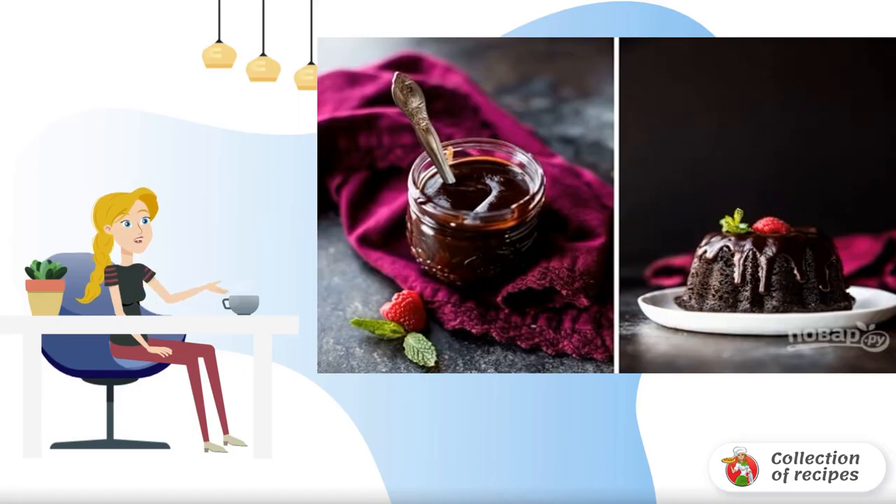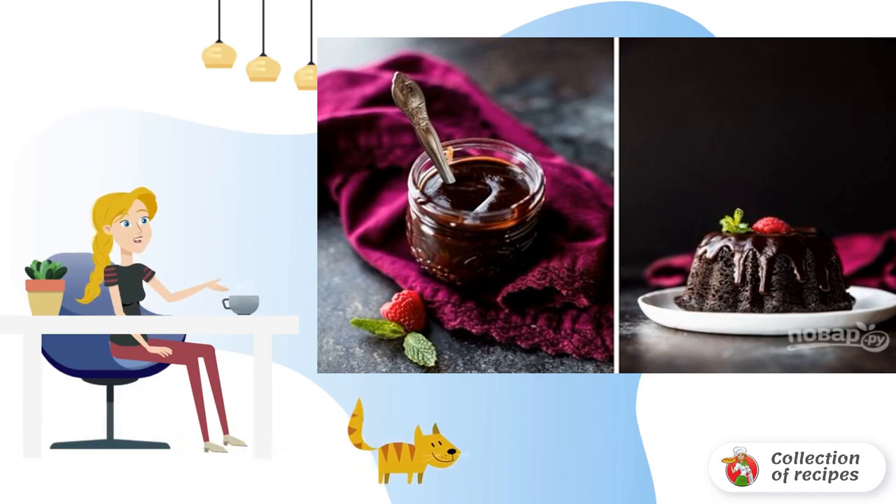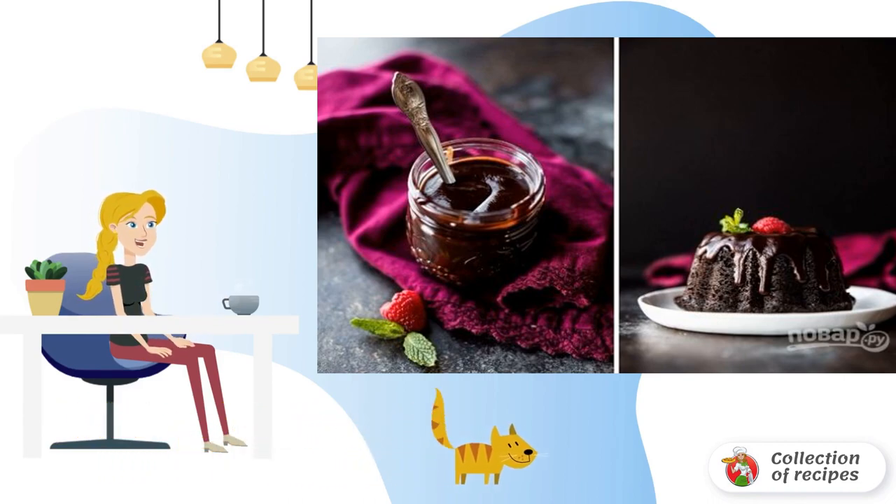I want to offer you a surprisingly rich, fragrant and stunningly delicious version of ganache for trial. For baking and a wide variety of desserts, this is really an amazing idea.